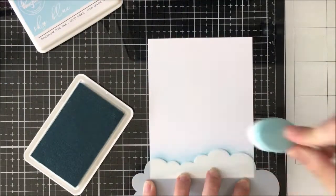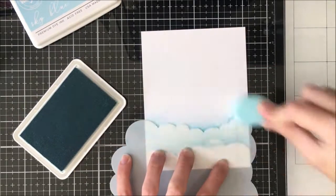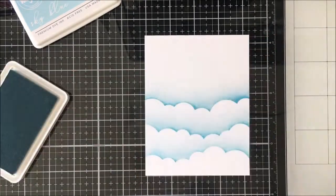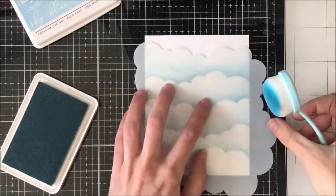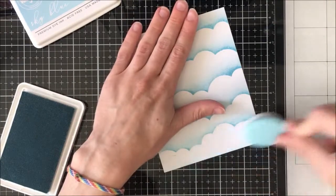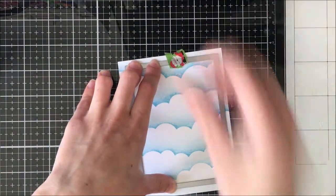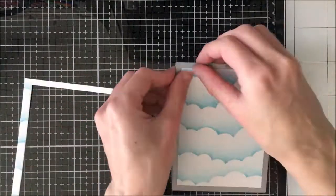I'm just using a cloud stencil and some sky blue Pinkfresh Studio ink just to add some interest to the background, but you could use pattern paper or any other background technique that suits your fancy. I really like the clouds because it looks like he's floating in the air on an amusement park swing, which I thought was really cute. Once I'm done with the ink blending, I'm going to come in with my Lawn Fawn small stitch rectangle and cut that out just to give it a little bit of detail and stitching at the side. Then we're going to move on to putting the interactive pieces together.